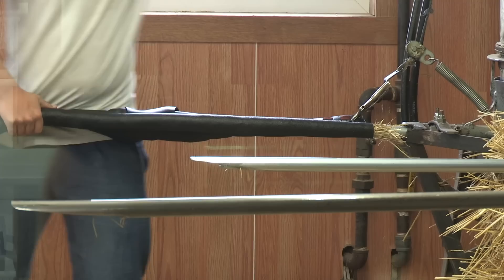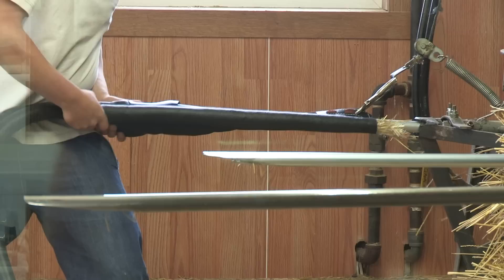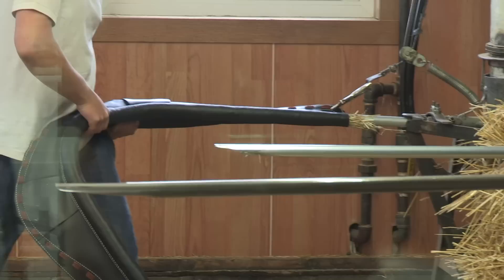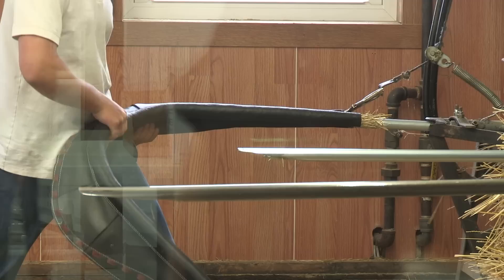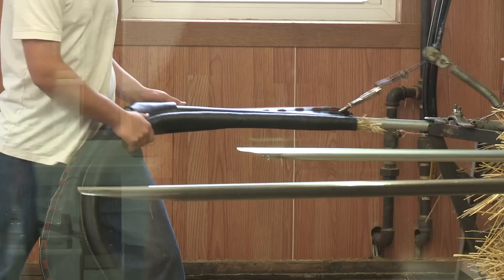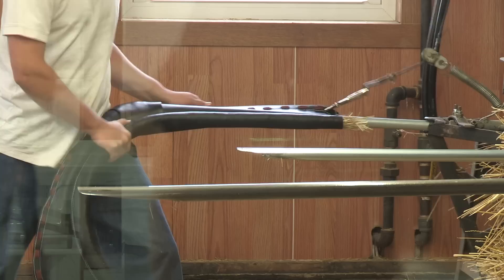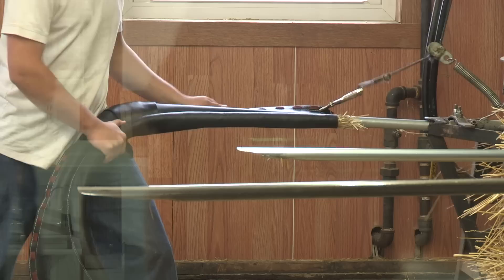With collar stuffers, there's nowhere in the world you can go to buy them. If you want something for the collar industry, you pretty well make it yourself. Sewing machines you can buy, but the stuffing equipment and presses — the industry is just so small. If you went to some other collar shops you'd find similar machinery.